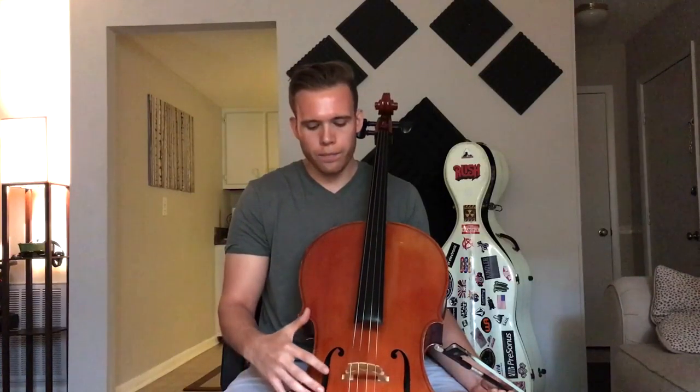Hey guys, got a short video on arm weight, primarily with the right arm. This is actually the technique that I struggle with most. When I have a new piece of music to learn — whether something I'm composing or reading, like a concerto, sonata, or suite — I tend to want to rush into my goal tempo. Playing an instrument is not like a sport; you really can't force it. The slower and more quality time you spend building technique, the better it's going to be.